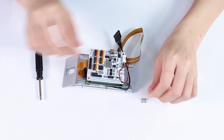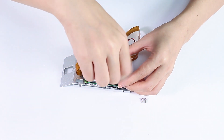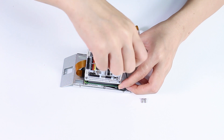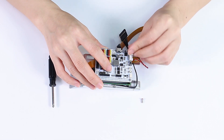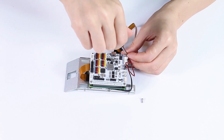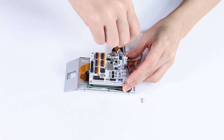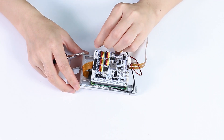Plug back in to secure it. We can install the SIS on the other side on the strips.